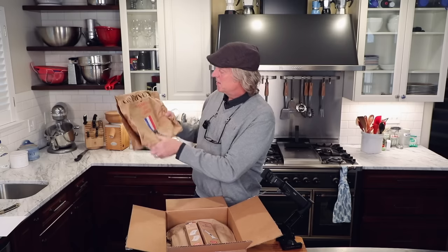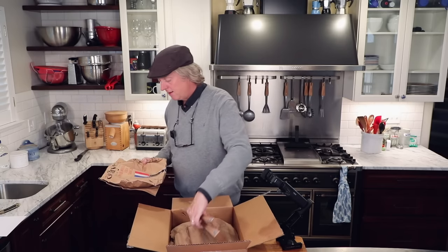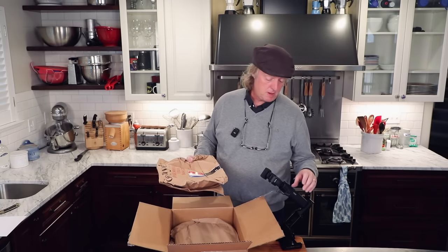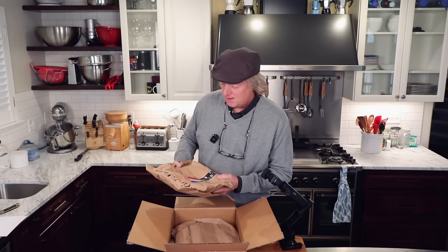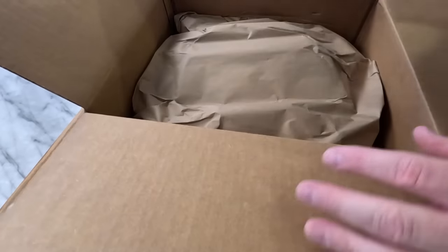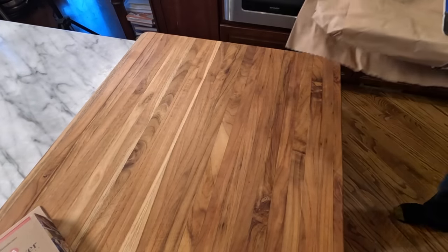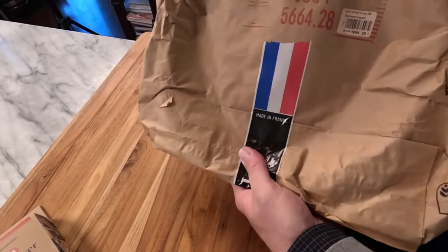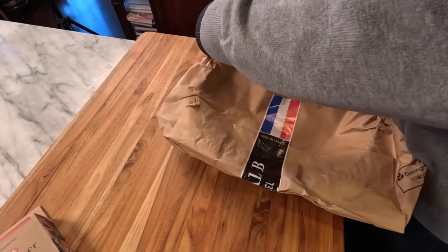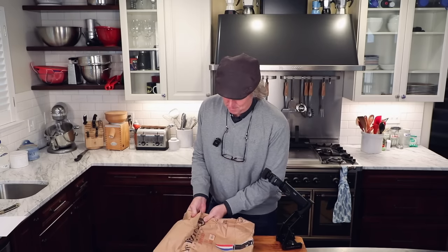Here it is — the De Buyer French bag with the French flag on it. When you get a carbon steel from De Buyer, it comes in a paper bag — a very fancy, high-class paper bag, but a paper bag nonetheless.